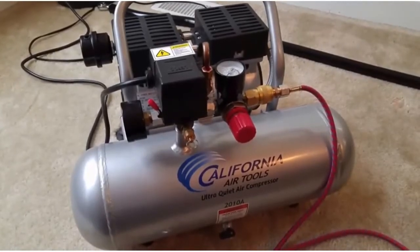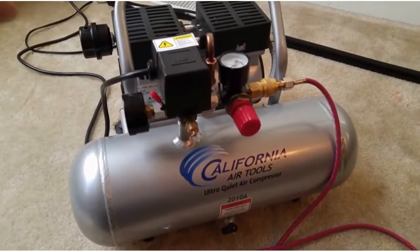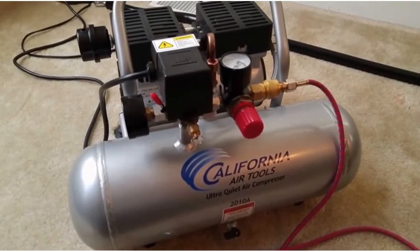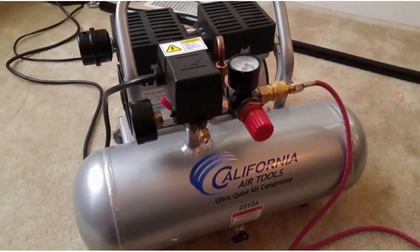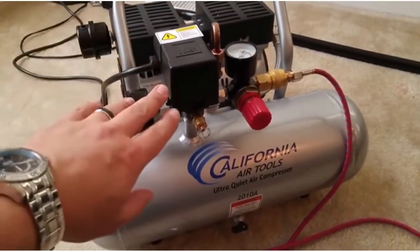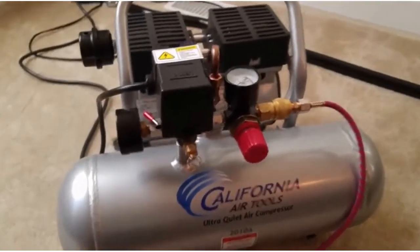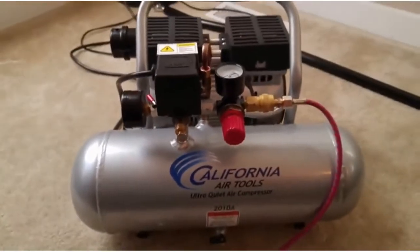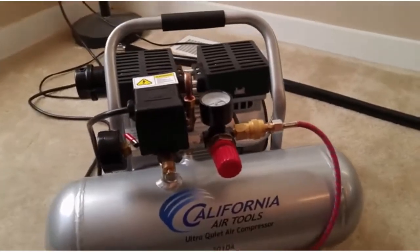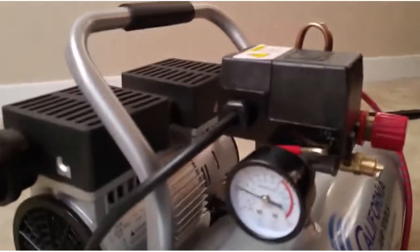This is the new California Air Tools 2010A aluminum air compressor. It's 1 horsepower and is supposed to be about 60 decibels. So far it is extremely quiet. I'll go ahead and turn this on. It's now filling up, and as you can hear, I'm talking normally — very easy to hear still.